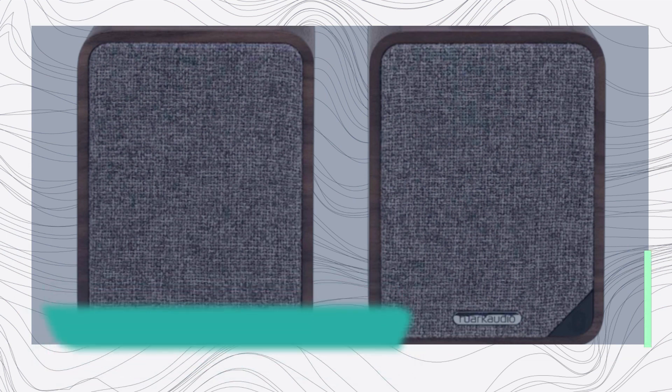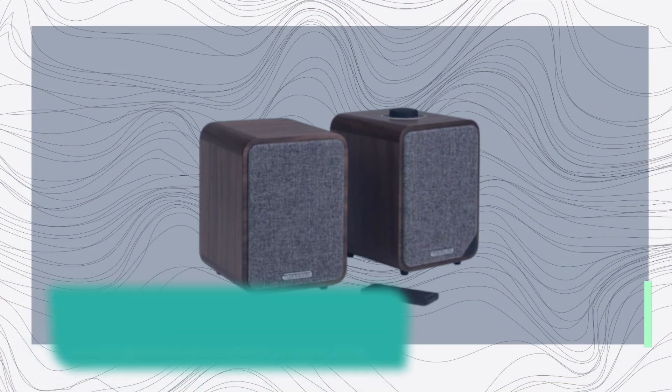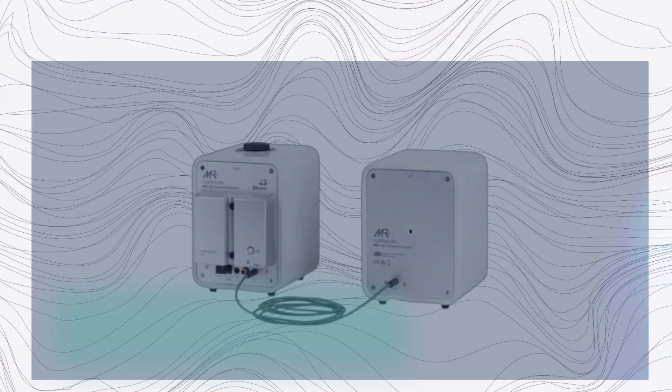The Ruark MR1 MKII may be small in size and price, but it packs a punch when it comes to transforming the sound of your space. It's designed to fit perfectly on your desk and boasts a build quality that exceeds its modest price tag. The sound quality it delivers is truly impressive.